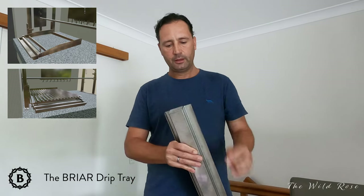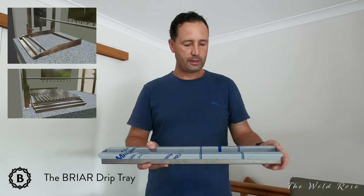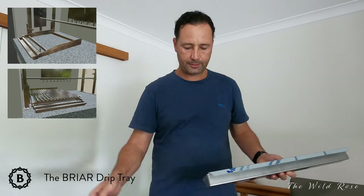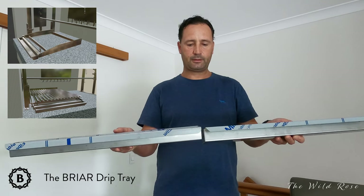It sits over a piece of steel and sort of clips on — easy to take on and off. These edges still need to be welded to be made waterproof so it doesn't leak out.